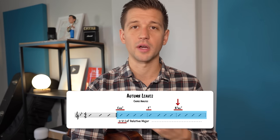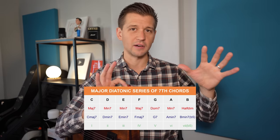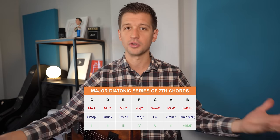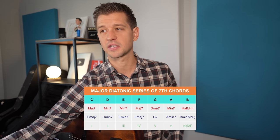It's really important that you understand how chord progressions work, because if you don't, you won't understand what a 2-5-1 actually means. Take a look at this major diatonic series of seventh chords. We're going back to the key of C, since a lot of people know it well. At the very top line, we have a C major scale.